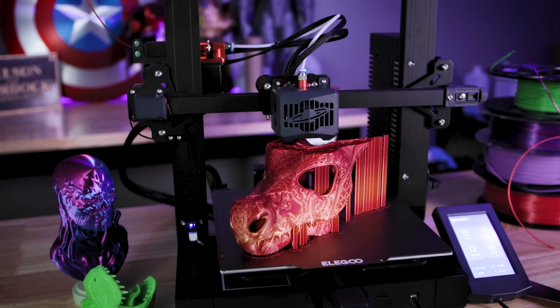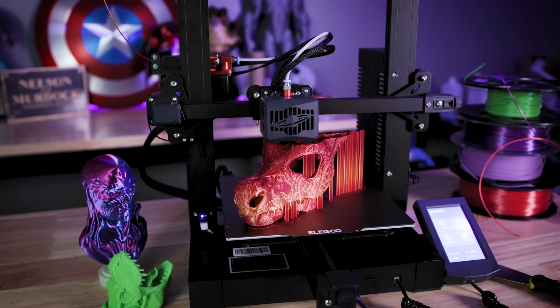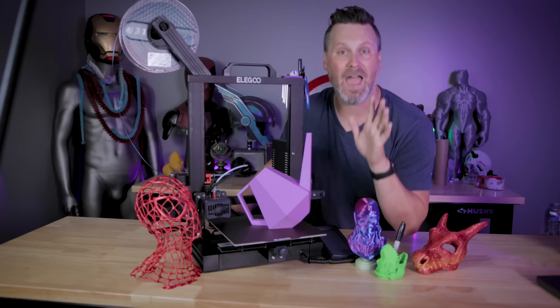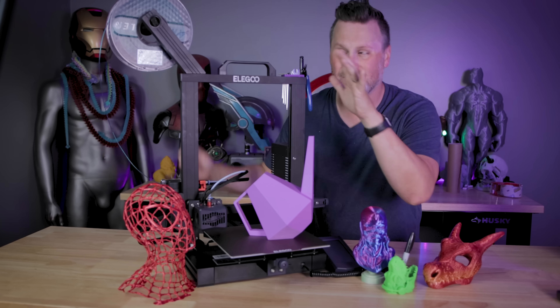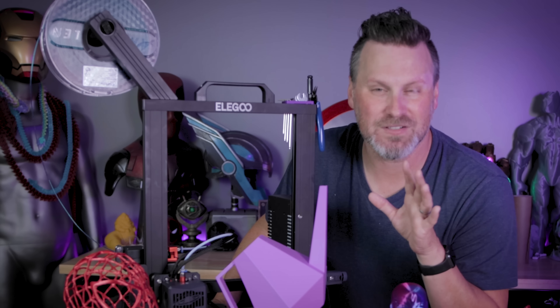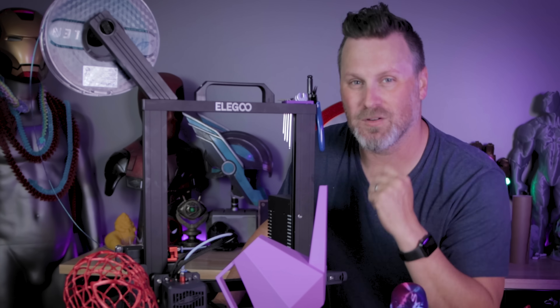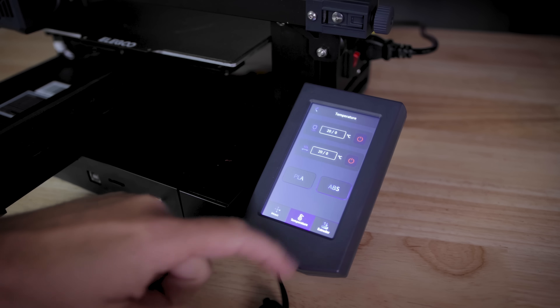I'm loving the prints I'm getting off of the Neptune 3. My expectations have been very high for this machine and so far it is delivering. However, there are a few things I wanted to call out. This is not a review video because it is sponsored by Elegoo, but I wanted to provide constructive feedback for you as well as the folks at Elegoo. The touchscreen interface is really smooth and easy to work with, however.